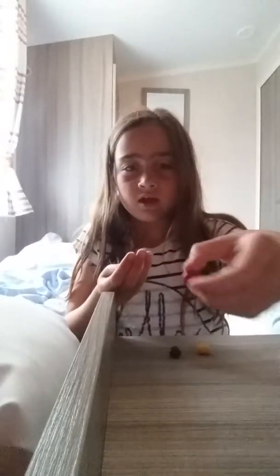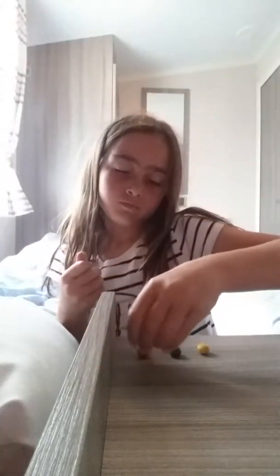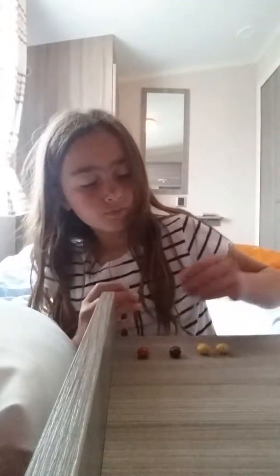They're not really like a jelly bean. I thought they would be jelly beans or something. There's this one, another red one, another yellow, and then orange.